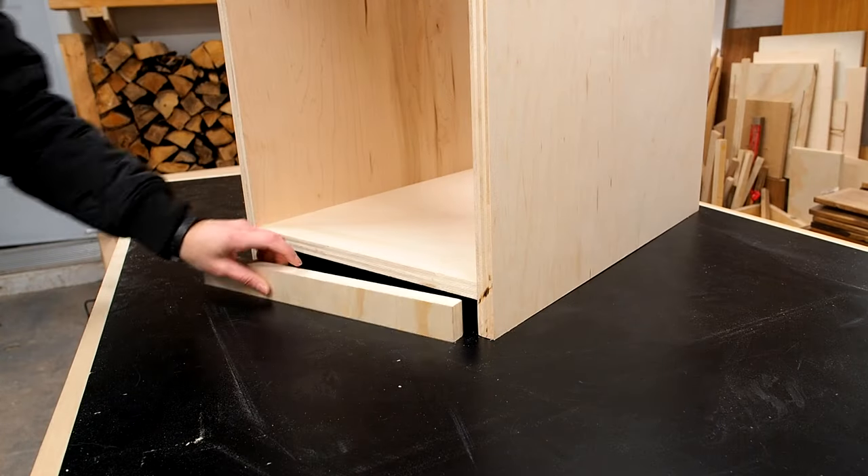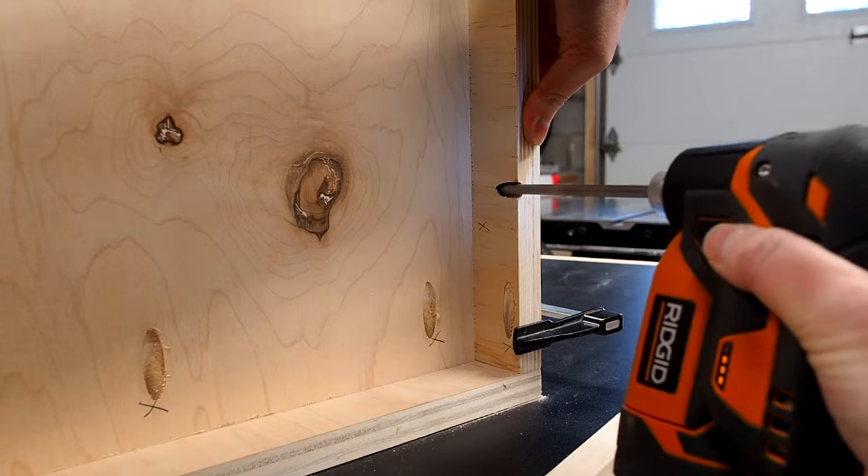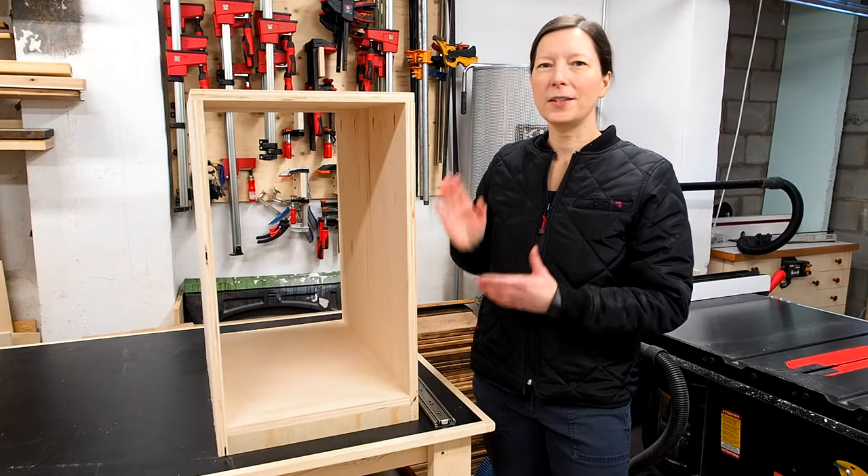The cabinet is assembled. All that's missing is the toe kick that I tapped into place and secured with more pocket screws. With the carcass built, it's time to add some drawers.